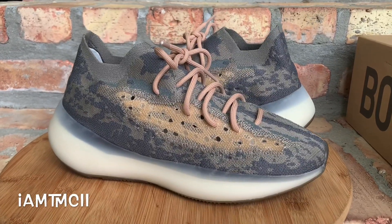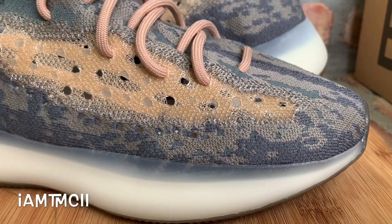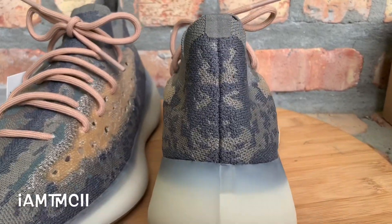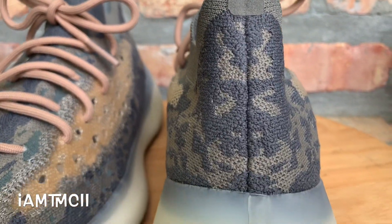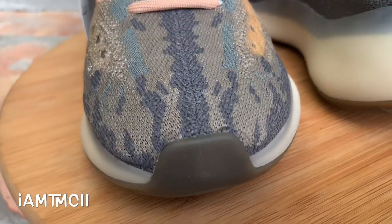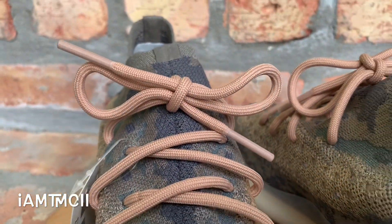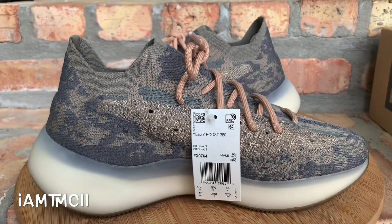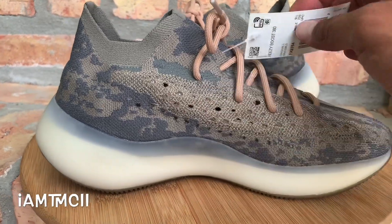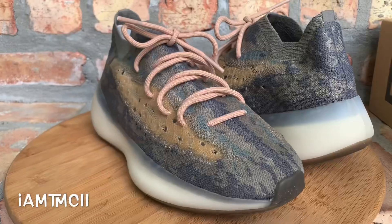So here you guys go, let's jump right into it. This is the second colorway of the 380 Boost. The first colorway was the Alien colorway and I think they only released it on Yeezy Supply — we may get a wider release at some point. Then you had the Mist color that dropped, these right here, and then you had a reflective pair that released a couple weeks ago. I don't think a lot of people are really into this silhouette because looking at resale prices, you could pretty much get them for not that much over retail — so that's pretty good for anybody in the market for them.